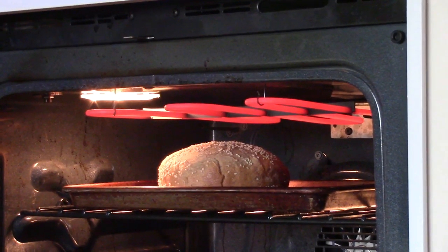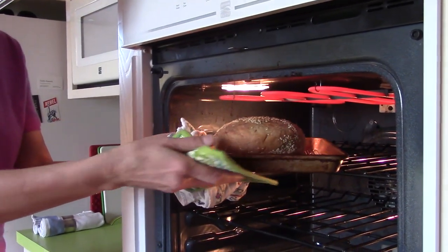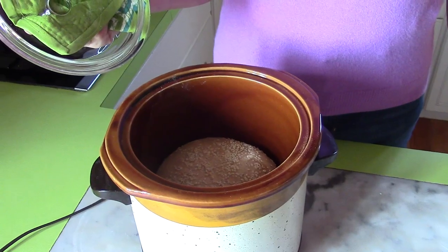Hi, I'm Nadia. I'm a passionate bread baker — I bake all our bread. I'm originally from Germany, so I grew up with really good bread. I'm going to show you how to create this beautiful little loaf in the slow cooker.